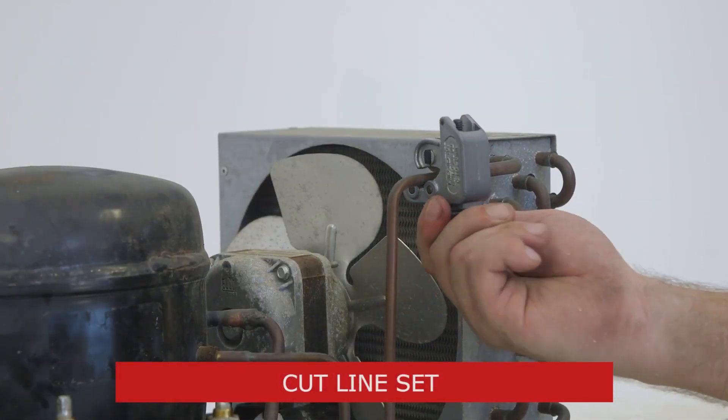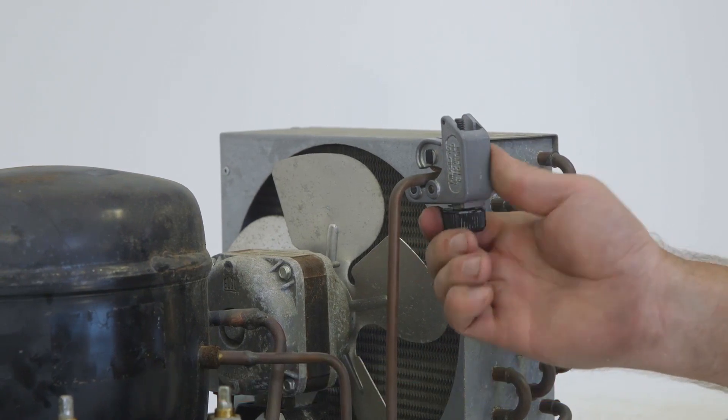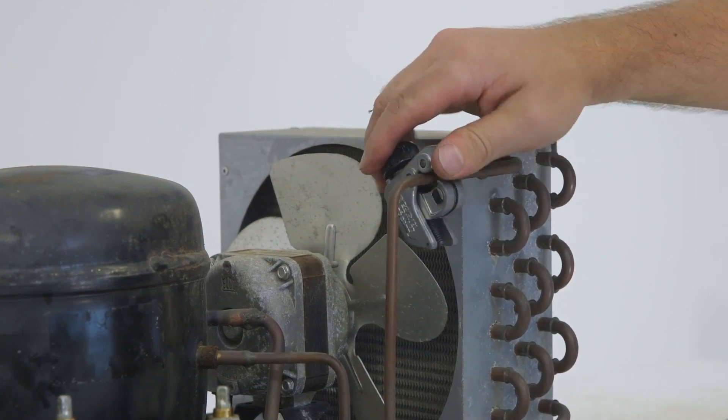Now that the electrical components are disconnected, we'll cut the suction and discharge line set. As we make the cut, we'll do it wherever it will be easiest for the new installation.